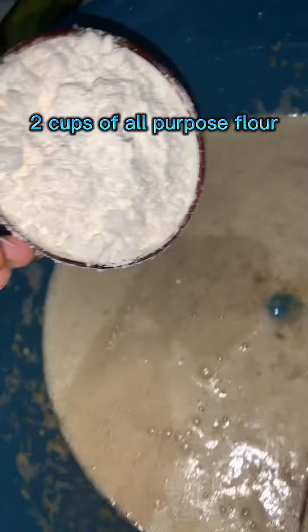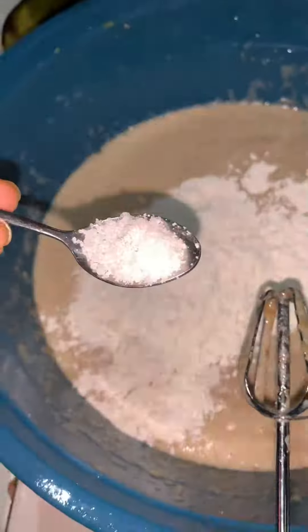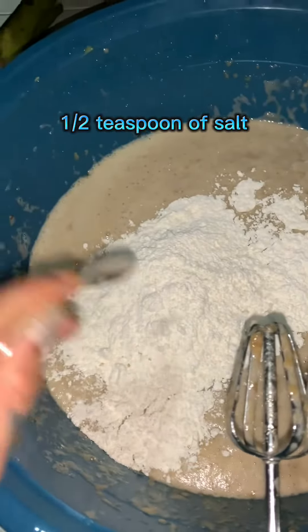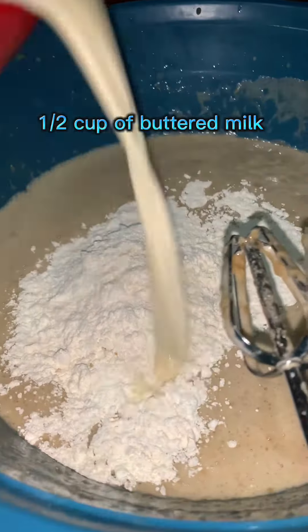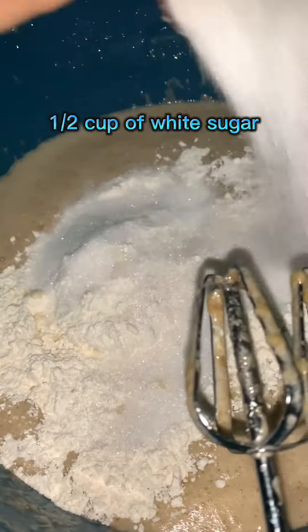Two cups of all-purpose flour, one half teaspoon of salt, one half cup of buttermilk, and one half cup of white sugar.